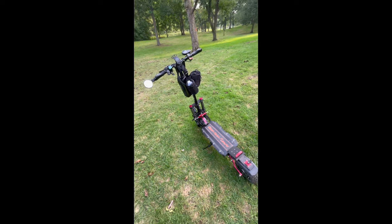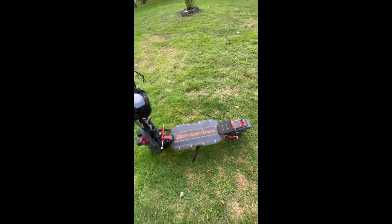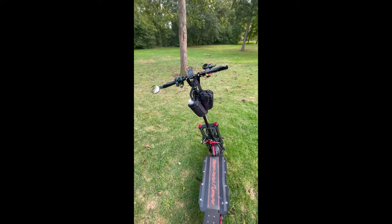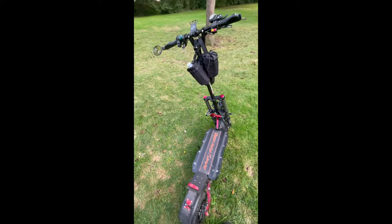That does take a little bit of getting used to, but once you've got your back foot on the footrest and brace yourself, it's not a problem. It actually gets really fun once you get your balance right on this thing.